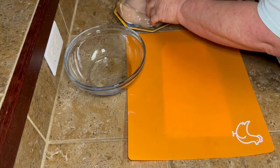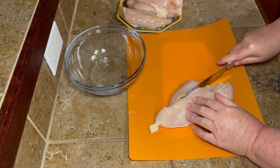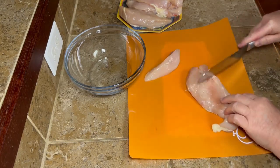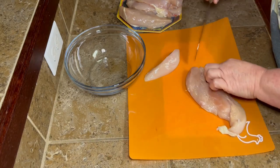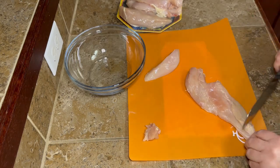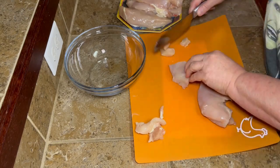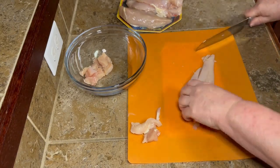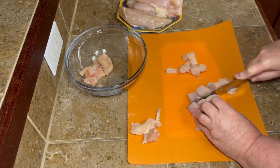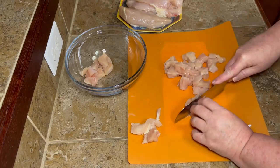Go ahead and get your celery and your onion all chopped up, and then you wash your chicken — if that's your preference, y'all know I washed mine — and then I trim it up. I get all that fat and gristle and little hunks of bone off of there, and then you're just going to want to chop these into bite-sized pieces. I think I had like four chicken breasts. You just want them in pieces that you're going to be able to just bite into.